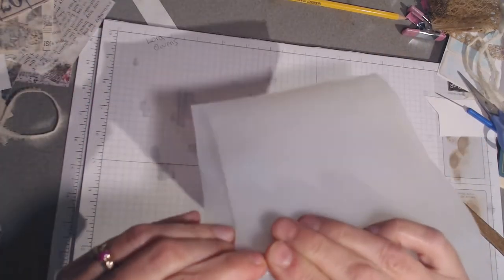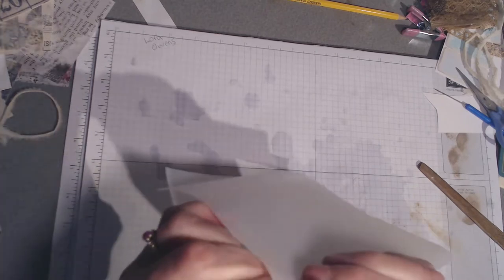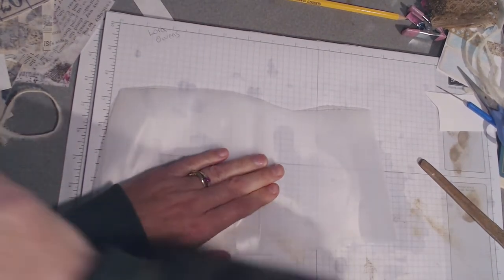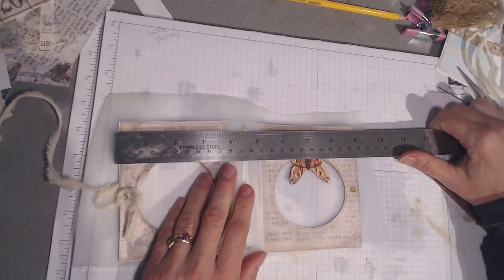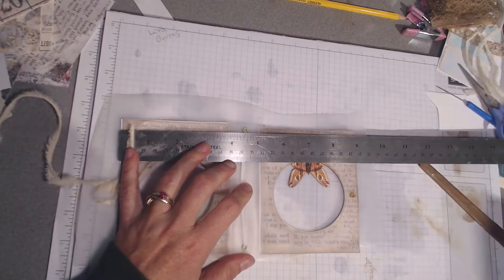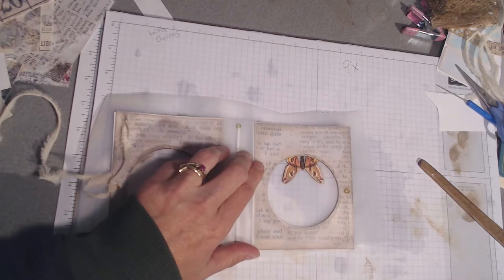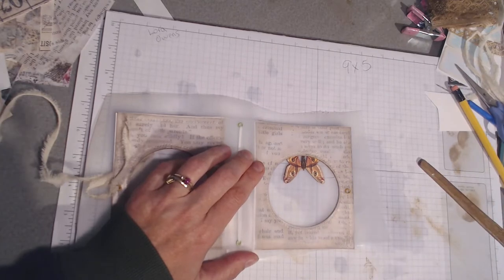Okay so now you can see - well, that wasn't very straight was it - straighten that out there. Now what I'm going to do is measure across how long I want my journal to be. This one in particular I'm going to make nine by five - nine inches across and five inches tall - and I will be back once I've cut that up to show you what it looks like.